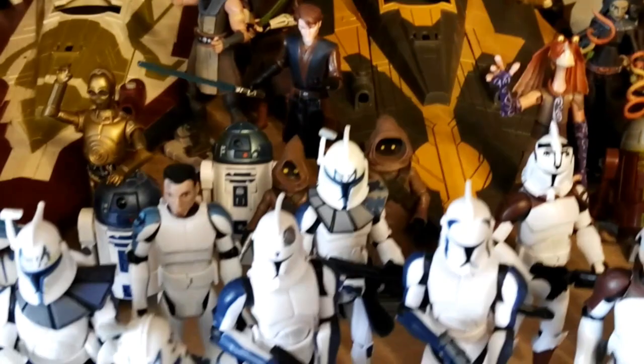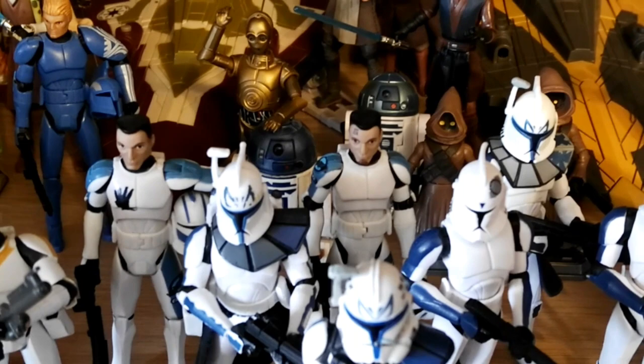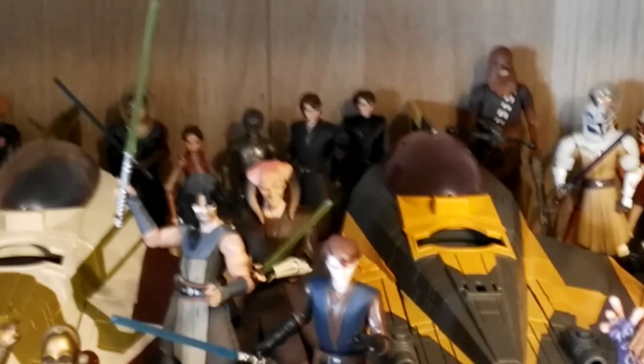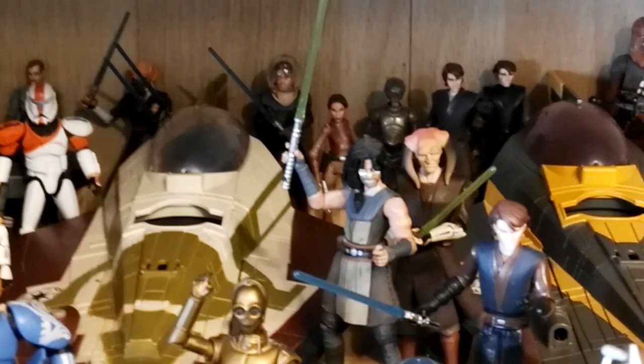We have Jar Jar Binks, Anakin Skywalker's Starfighter, Jawas, and R2-D2 — two different versions: the first version that came out and then the later one from 2012 or 2013, which is definitely a very cool upgrade. C-3PO, Anakin Skywalker, Quinlan Vos, and Psi-C-Tin. Two different versions of Anakin Skywalker in the back. We have Padmé in her Blue Shadow Virus outfit and Anakin in space gear.